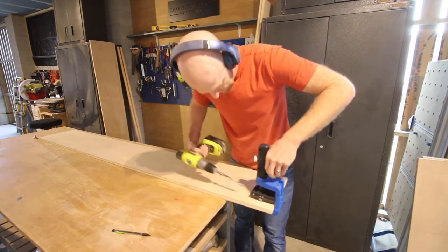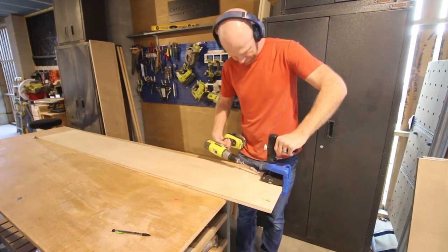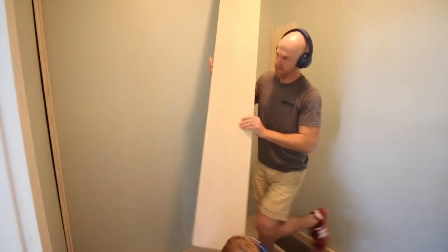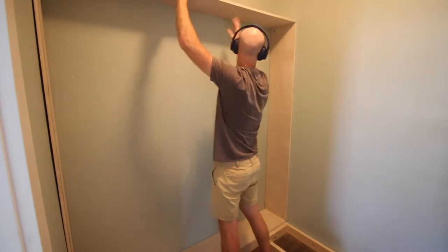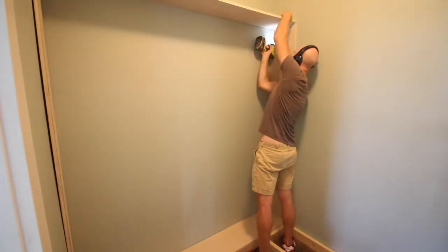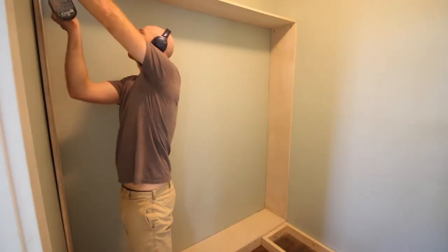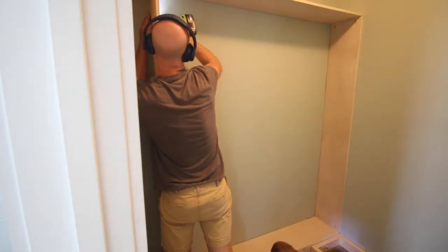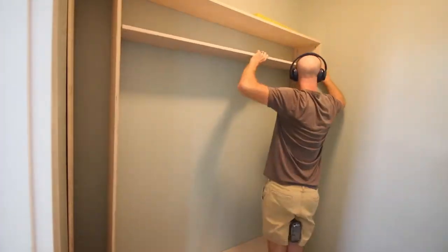Now we had a totally blank slate and it was time to build. We started by building the hanging clothes storage on the left hand side of the closet. To do this, we used all plywood and drilled pocket hole screws in each piece. We built a box frame by putting a piece of plywood down on top of the 2x4, putting plywood on each end, adding a top, and then adding a divider in the middle. We offset the divider so we could have different sections for our wife's clothes.